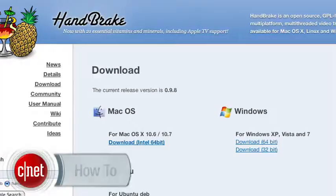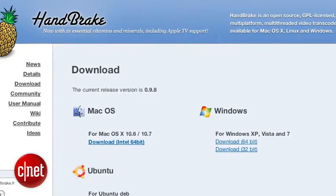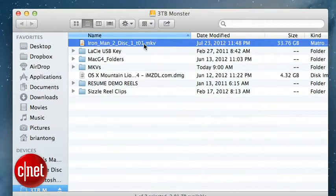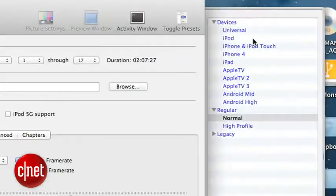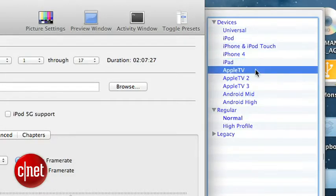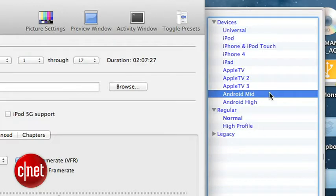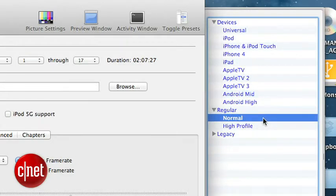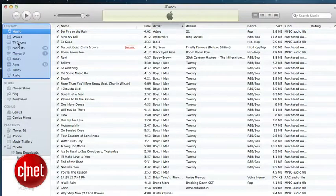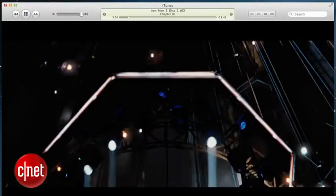This is where our good friend Handbrake comes in handy. It's a free app that you can download at handbrake.fr. Once you launch the app, choose your source file, which will be the MKV file we just created. You'll have a list of several output options optimized for different devices, ranging from the iPhone to the iPad to Apple TV and even Android devices. Pick the one of your choice, but in this how-to I'll just choose Normal because it's the most universal. Press Start and Handbrake will convert the MKV into an MP4 file that you'll be able to copy into iTunes and sync to play the movie on multiple devices to enjoy on the go.